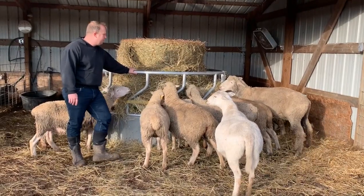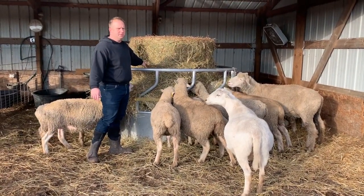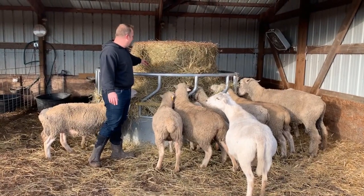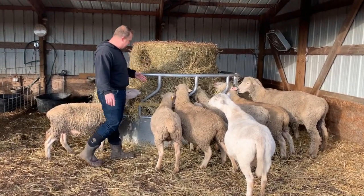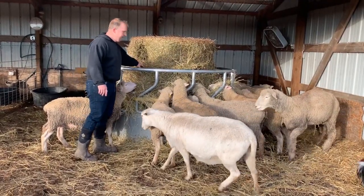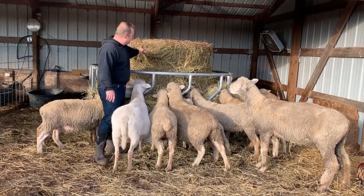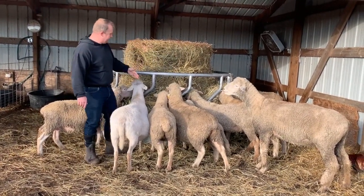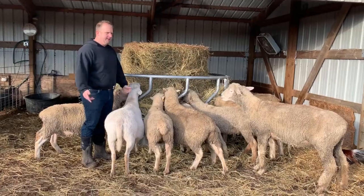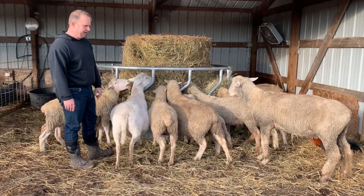We've got about 30 ewes that'll eat off of this round bale, and it takes them almost two and a half weeks. It seems to fit everyone — they're able to get in and out without any issue. Every day we just come out and simply pull some down, which allows them to be able to get to more of it. No issues whatsoever. We really like this setup — it seems to be working great.